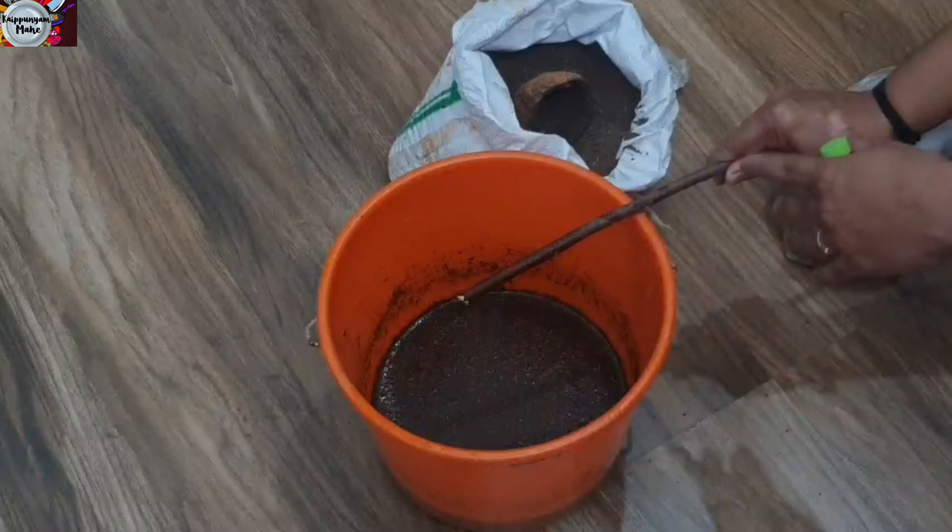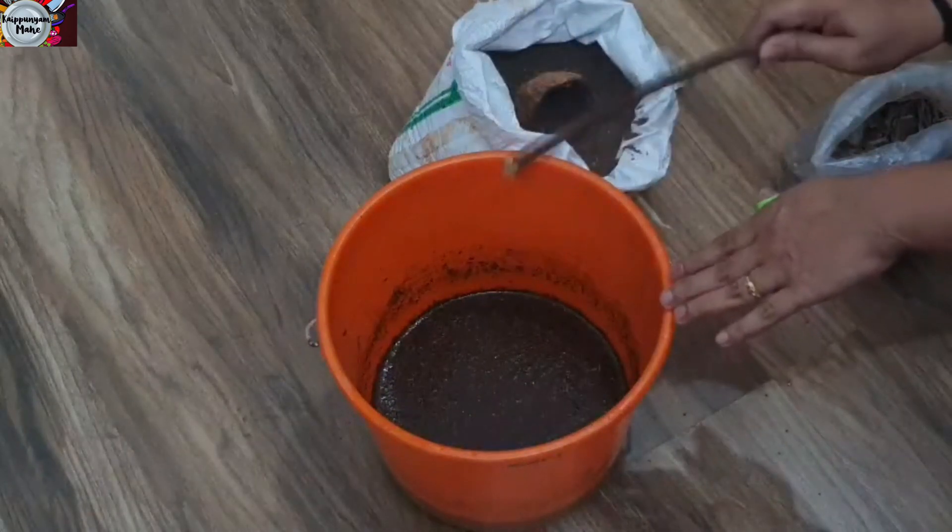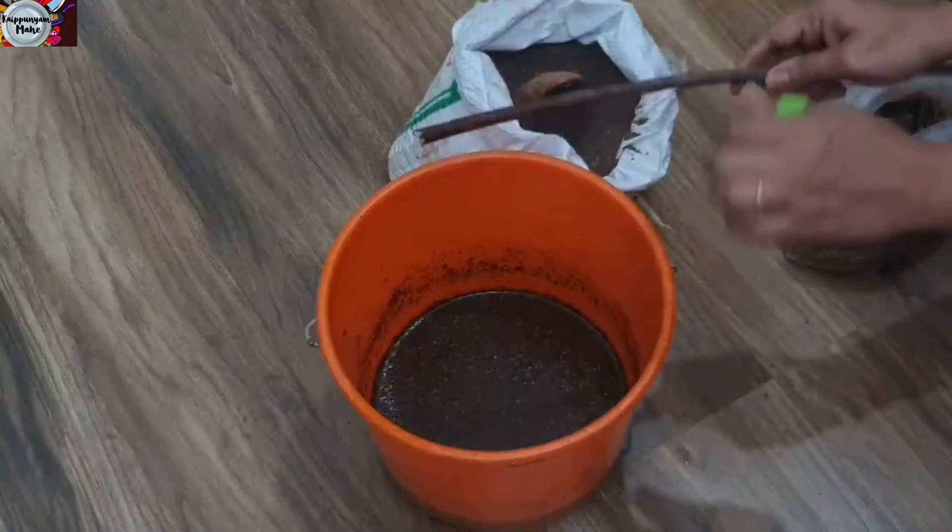We put a little bit of water on this side. It has got a little bit of water. Now we are ready. We will put a towel in the air and wash it with the water. We will dry it in the air. We will wash it in the air. It is a good way to wash it.